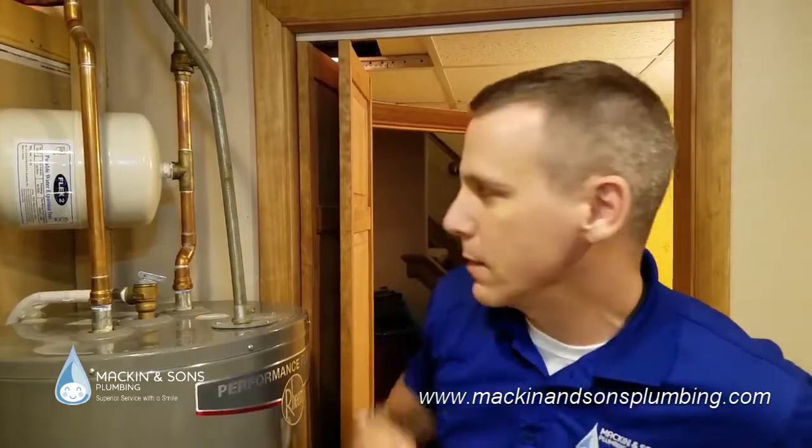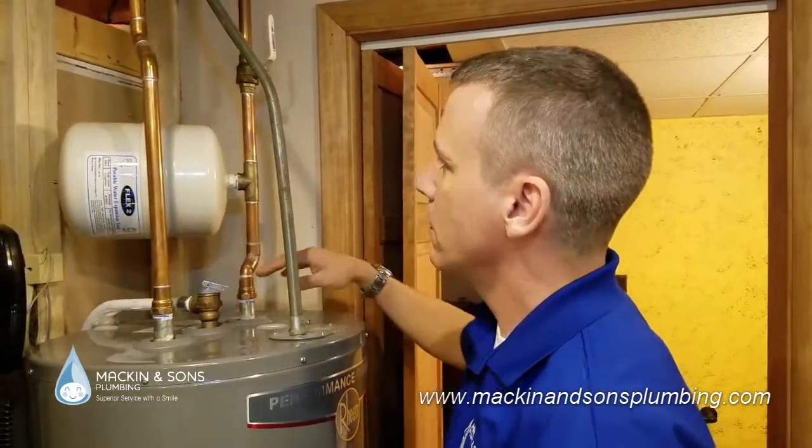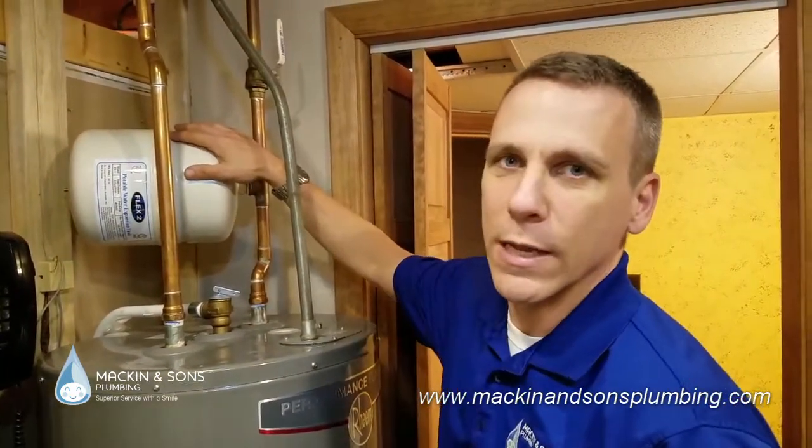And that's because whoever installed this expansion tank didn't support it anyway. So over time, this could become a very dangerous situation.